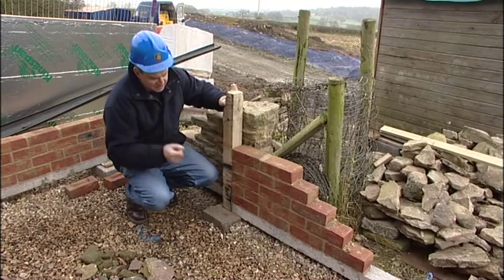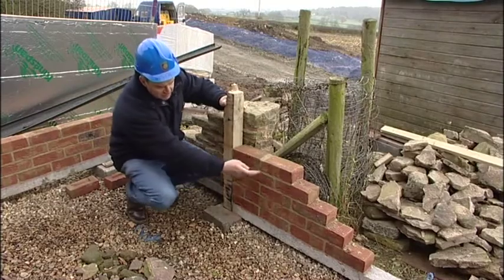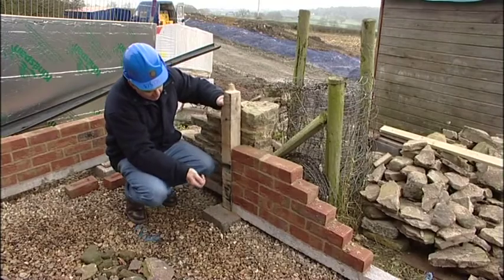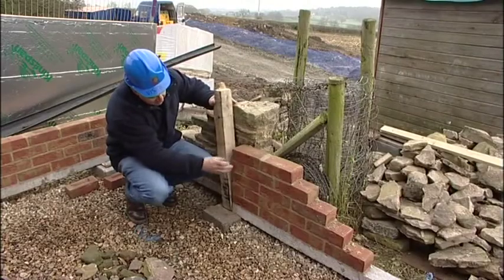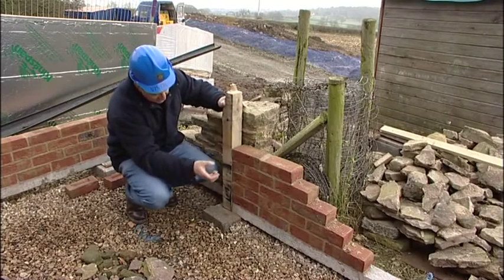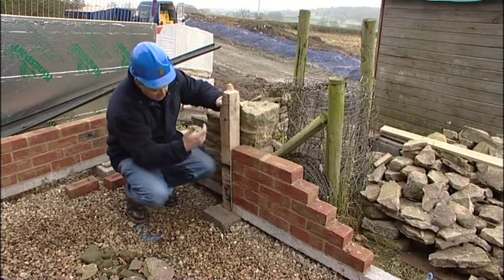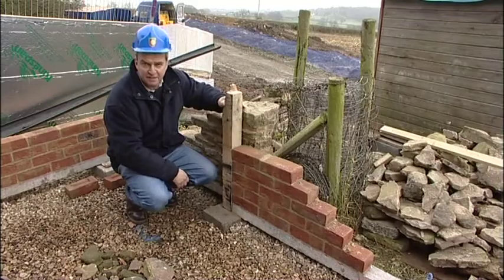For the repair panel, we've chosen a brick which closely matches the original, but this time, as was the case with the original construction, we're using a soft lime mortar. This will allow any moisture that gets in around the edge of the timber frame to come back out to the outer surface and evaporate, and not be held against the edge of the frame, which causes the rot and decay, and the type of repairs that we're having to undertake here today.